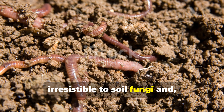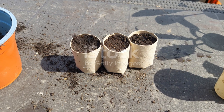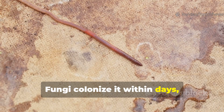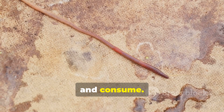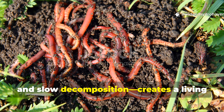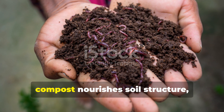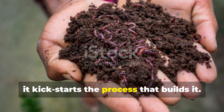Cellulose and lignin are irresistible to soil fungi, and by extension to the worms that feed on them. When you lay cardboard on the soil surface and keep it moist, it starts breaking down slowly. Fungi colonise it within days, creating soft, white mycelial threads that worms track and consume. This combination — fungal growth, moisture retention and slow decomposition — creates a living buffet that compost alone simply can't match. In short, compost nourishes soil structure, but cardboard kickstarts the process that builds it.